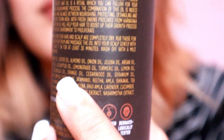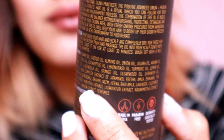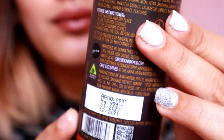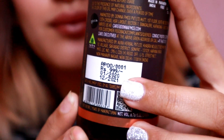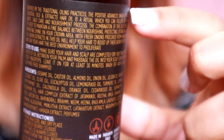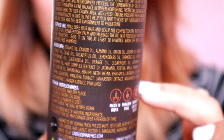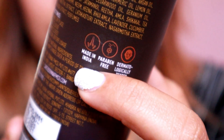It's a 360-degree hair care therapy. On the back it has steps to use and all the ingredients listed — most of them are natural hair oils. It also mentions that it's made in India, is paraben free, and is safe to use as it's dermatologically tested.